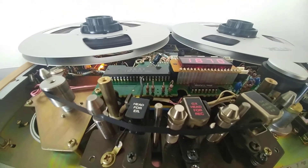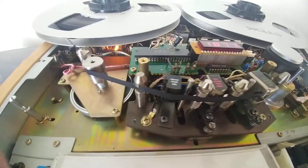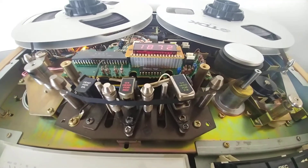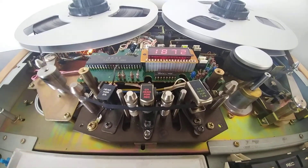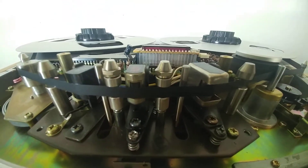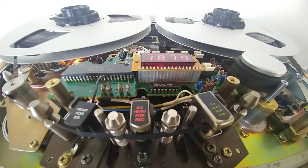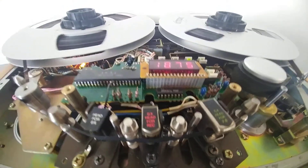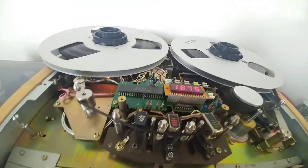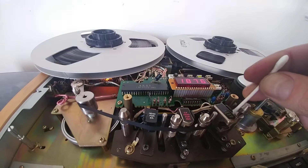So guys, I polished all those things here, the play is perfect, sound is great, but this squeachy noise — everything is greased, everything is cleaned, I have really no idea where this is coming from.